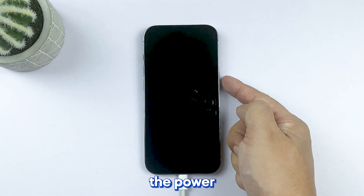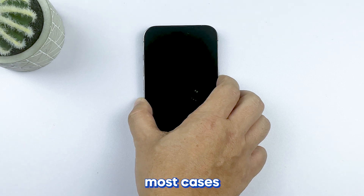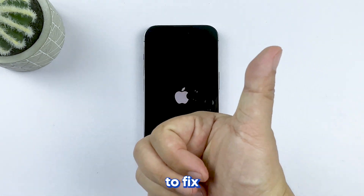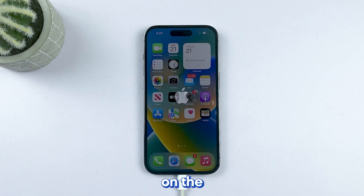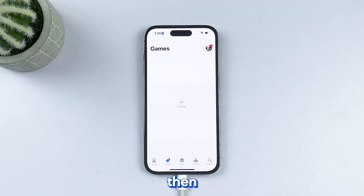Just press and hold the power key for a few seconds, and let it go when the Apple logo shows. In most cases, this is the only thing you need to do to fix an iPhone that won't turn on or is stuck on the black screen. However, if this doesn't fix the problem, then try the next solution.